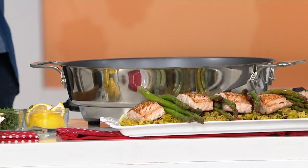Instead of having to do asparagus in one pan and salmon on another pan, you do it all at once. One pot cooking. You want to simplify your life — with that seven quarts, you can do an entire meal.